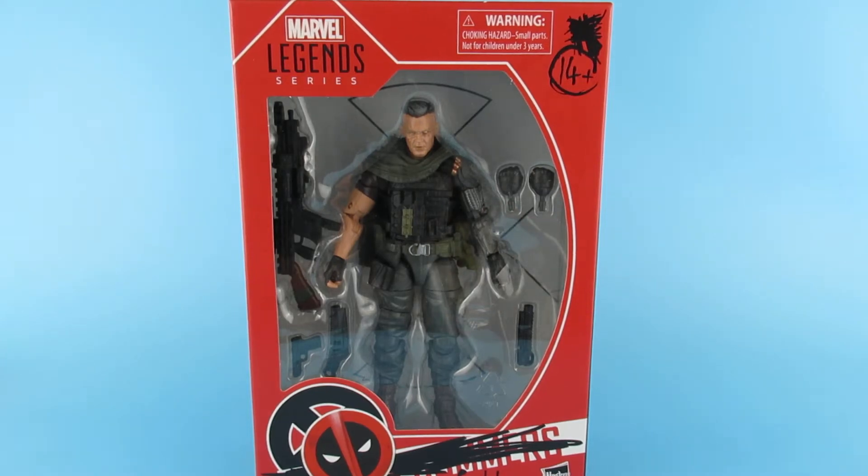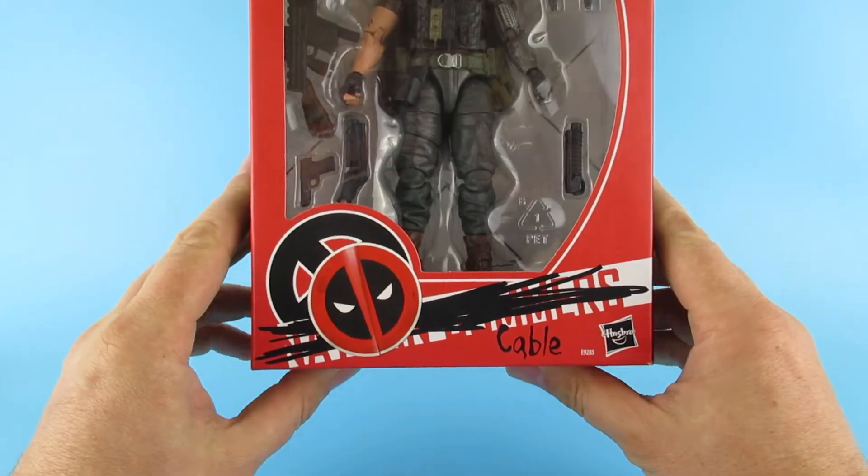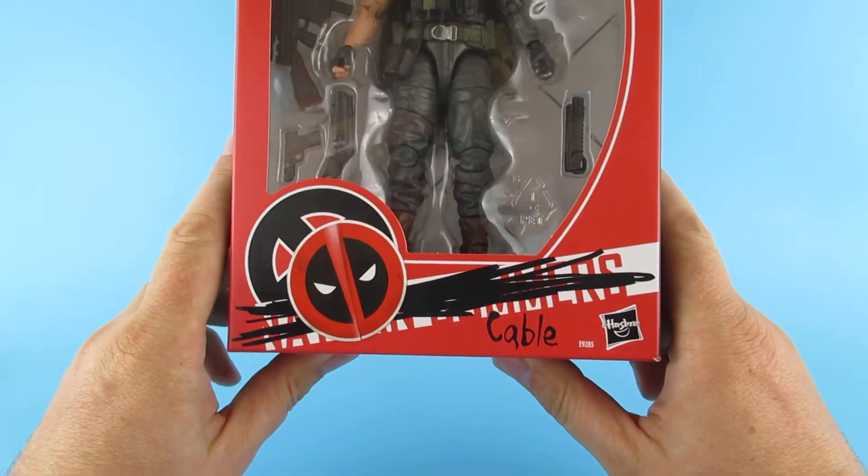Hey you guys! So today we're looking at this, which is a Marvel Legends series Cable — well, Nathan Summers.